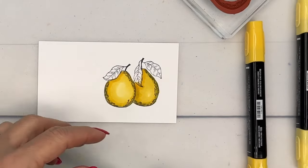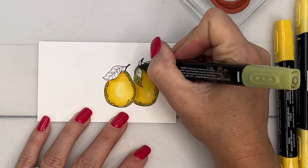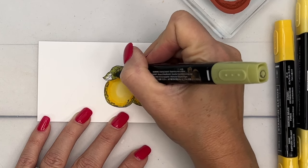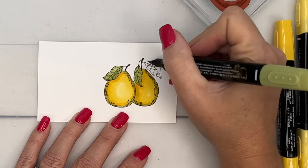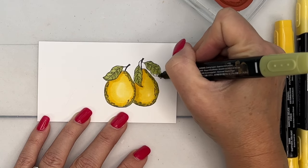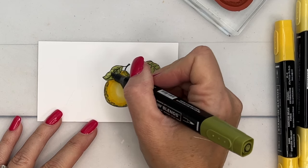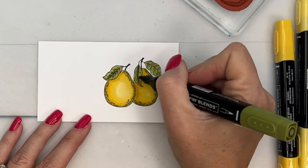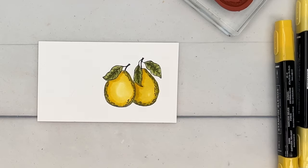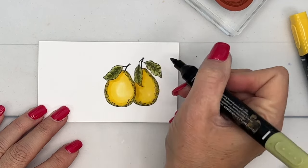It looks like I got a little bit of color on that leaf but that's okay – we are using a much darker color to color in the leaves so it'll be fine. I'm going to use the light Old Olive first and color those in, then take the dark and add a little bit of shadowing. I take the dark and add a little bit of color towards the center down that center line of the leaf.